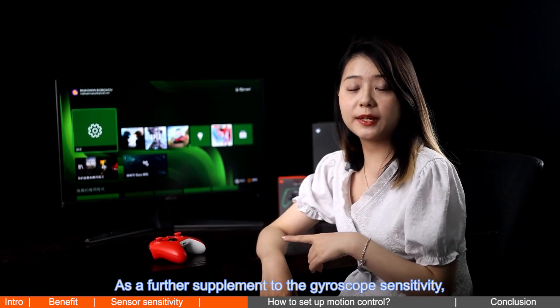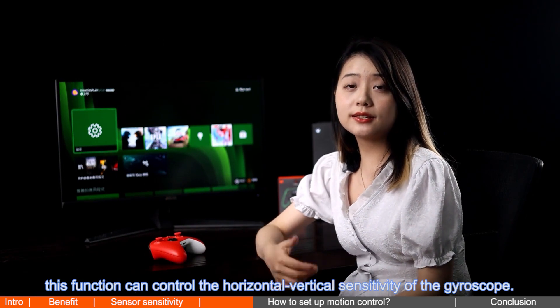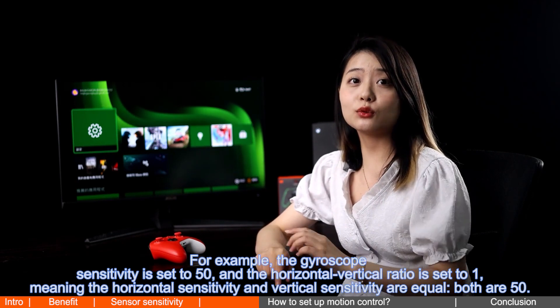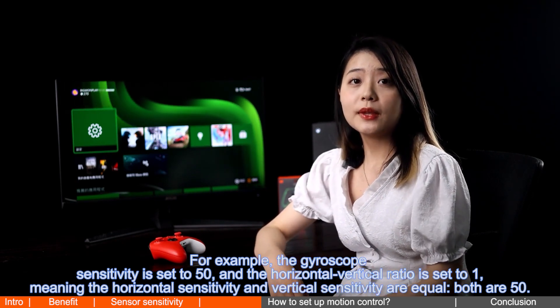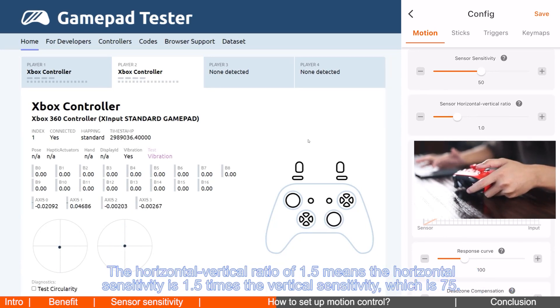The horizontal/vertical ratio controls the horizontal and vertical sensitivity of the gyroscope as a further supplement to the gyroscope sensitivity. For example, if the gyroscope sensitivity is set to 50 and the horizontal/vertical ratio is set to 1, the horizontal and vertical sensitivity are equal — both are 50. A ratio of 1.5 means the horizontal sensitivity is 1.5 times the vertical sensitivity, which equals 75. You will clearly sense that the horizontal gyroscope becomes more sensitive.